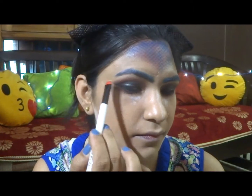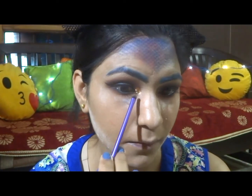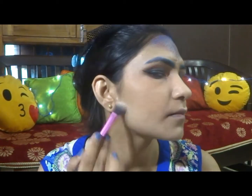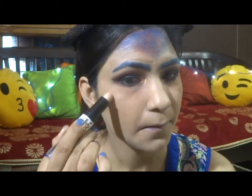Now applying the same plum shade below my eyes and then the black one with a thinner brush. Tight lining my lower lash line. Highlighting the inner corner and the brow bone, and adding some glitter in my inner corner to make it pop out even more.